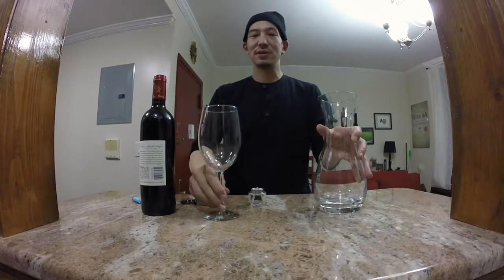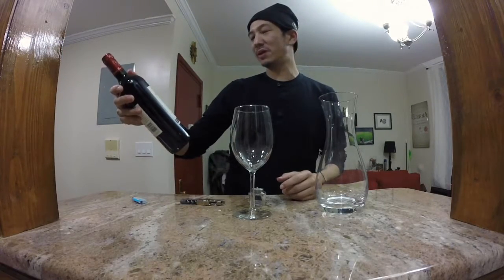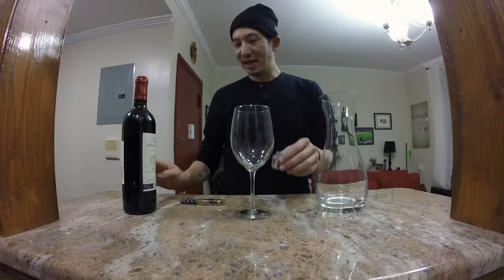All right. So first off, you want to have a decanter, you want to have a wine glass — actually a couple of wine glasses. And then you want to have a bottle of red. We picked a nice bottle of Bordeaux. And then you want to have a candle, lighter, and a wine opener.